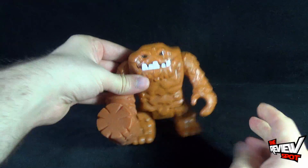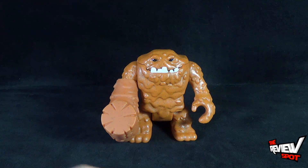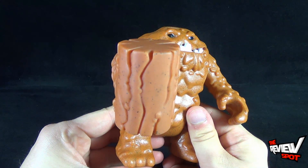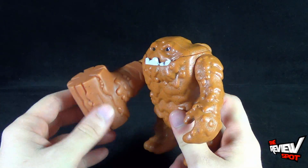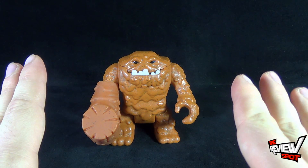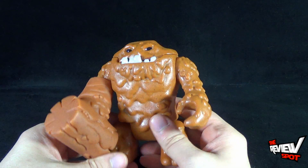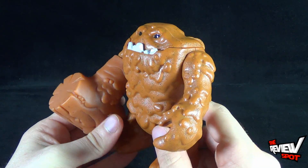I'll probably display this Clayface with the hammer. It doesn't really matter what age this is geared towards — you have to really admit, if you look at this, you really have to acknowledge the fact that this is a really cool looking toy. Clayface is very well represented, and he's a good stocky build of figure as well.